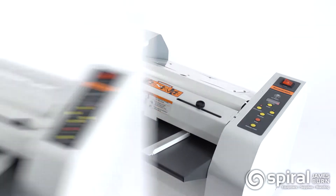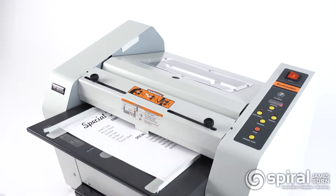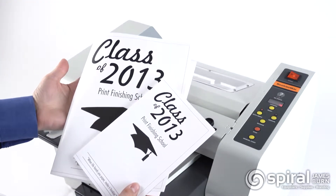Easy to operate — simply insert the sheets and the machine will staple and fold it into a booklet within seconds. Makes booklets from all common paper sizes, including letter, legal, or 11x17 sheets.